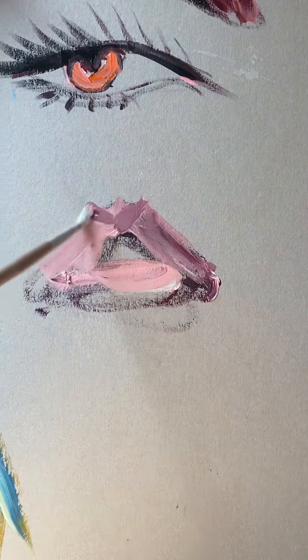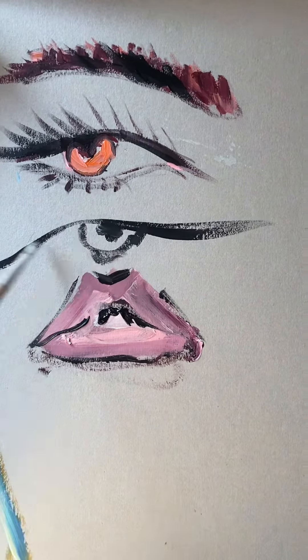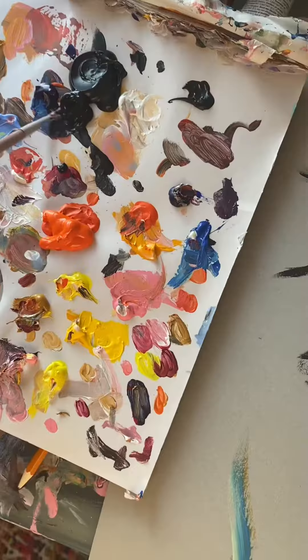I guess what I'm trying to say is don't let paint go to waste. Use it in fun ways like this — just letting your imagination run wild — because you're learning. You're making yourself better and you have absolutely no pressure because you're just painting on an old piece of cardboard.